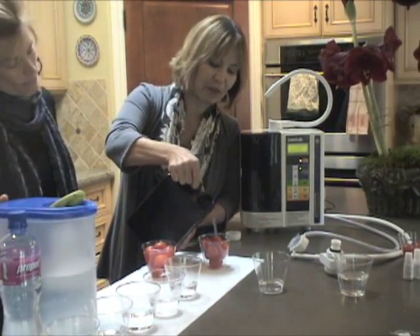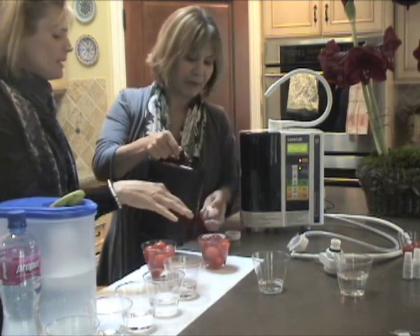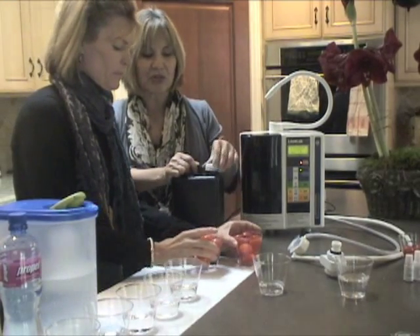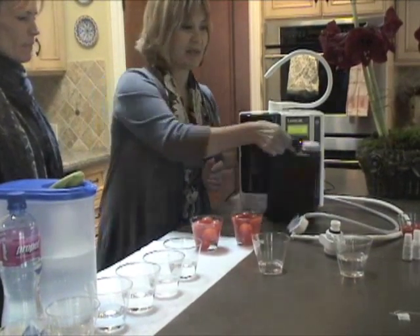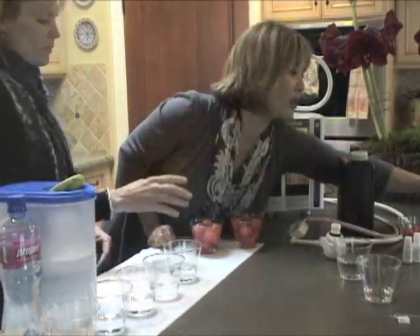I'm going to pour the 11.5 water into this one. And this has been run through the machine. Exactly — this is the one that we've been talking about, that you can replace all of your toxic cleaners with this water. And you're going to see in just a minute what that's going to do to those tomatoes.